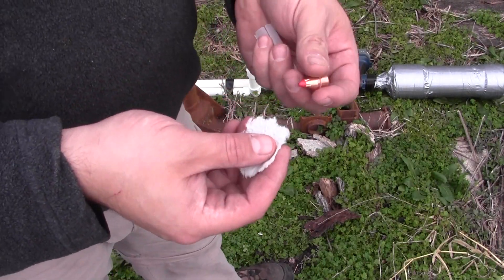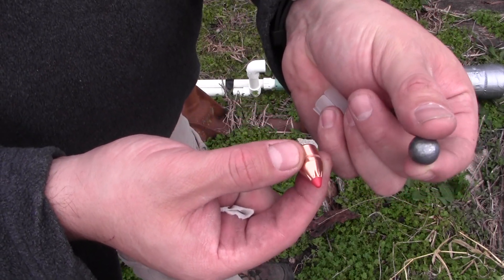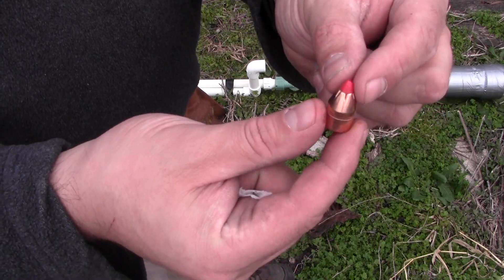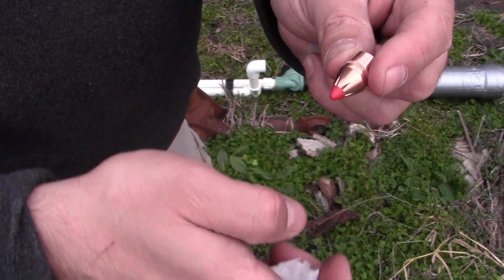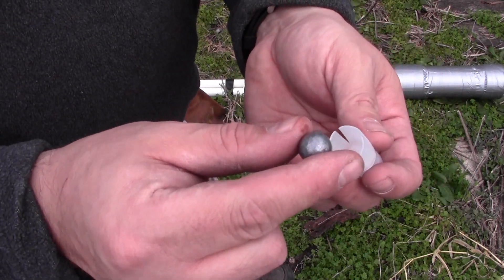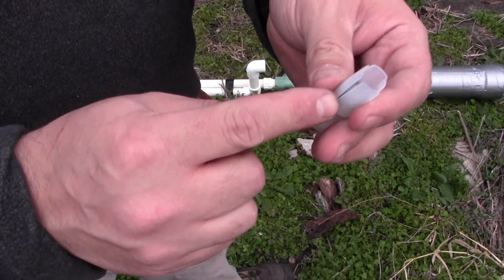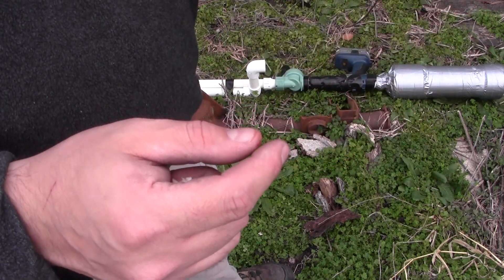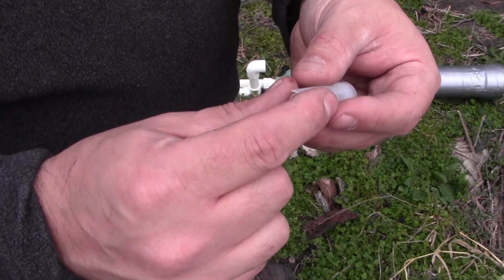The ammo I'm using this time is pretty serious. I've got two different bullets: a .54 caliber lead ball, which is around 225 grains, and some 300 grain Hornady FTX bullets that are .50 caliber. I'm propelling them using 20-gauge shotgun wads, and they fit perfectly inside half-inch PVC pipe.